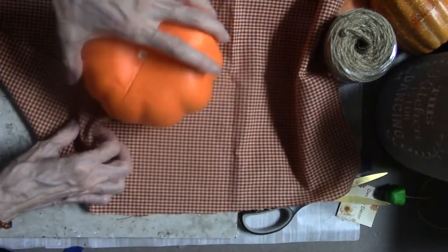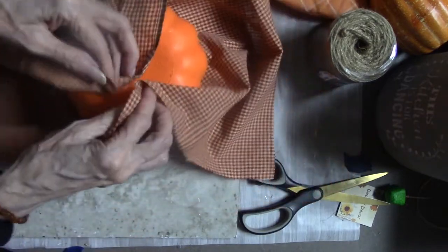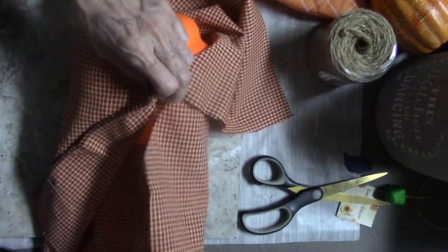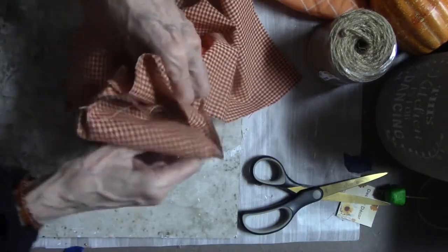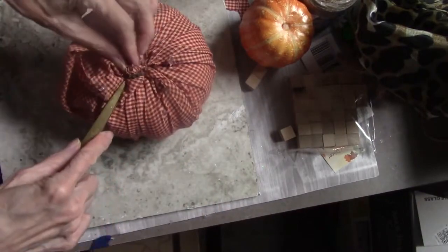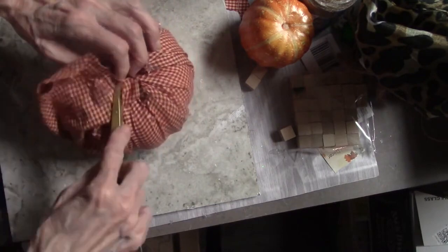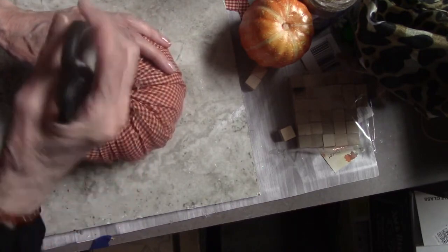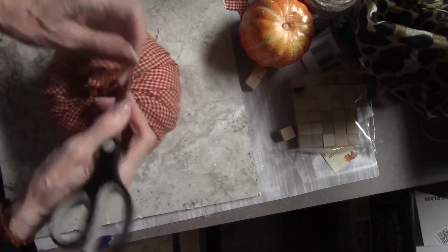This is my first time doing this, so bear with me. I haven't even seen anybody do this — I know they do it, but I am just trying to figure it out as we go along. Now I'm just poking all this material into where that little stem came out. The hole keeps getting bigger as you use the scissors to poke it into that hole.